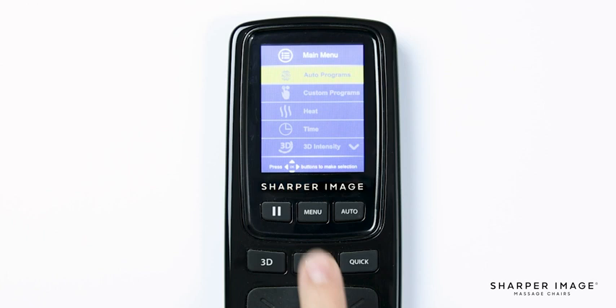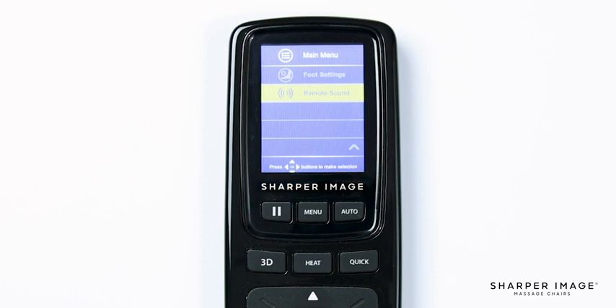Now let's go over the last two menu options: Foot Settings and Remote Sound. Select Foot Settings — here you will see Air and Roller. If you want the dynamic squeeze on the air compression, select Air and you will see the option to turn it on or off. To turn off the foot rollers, navigate down and select Roller, where you will have the option to turn the foot rollers on or off. Last in the main menu is Remote Sound, where you can turn the remote sound effect on or off.